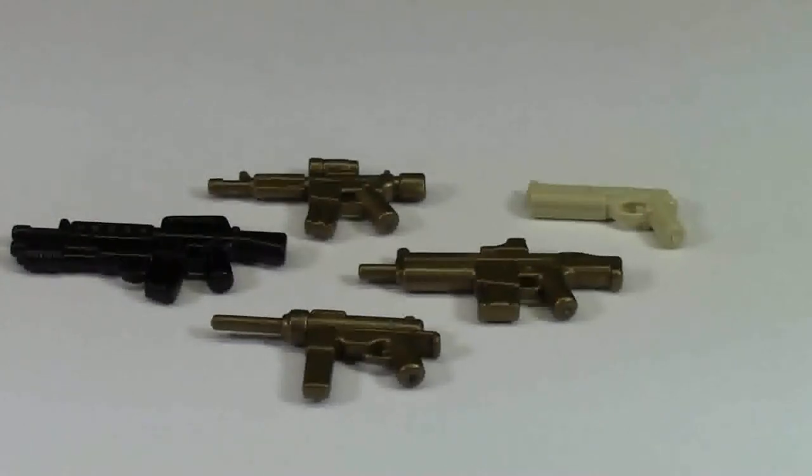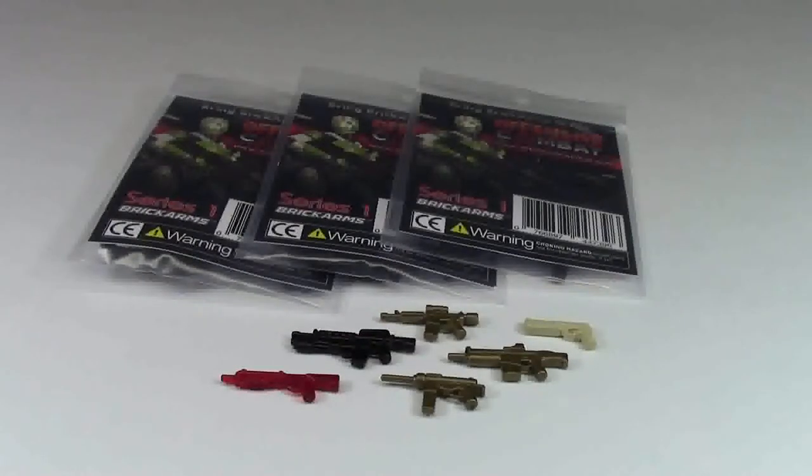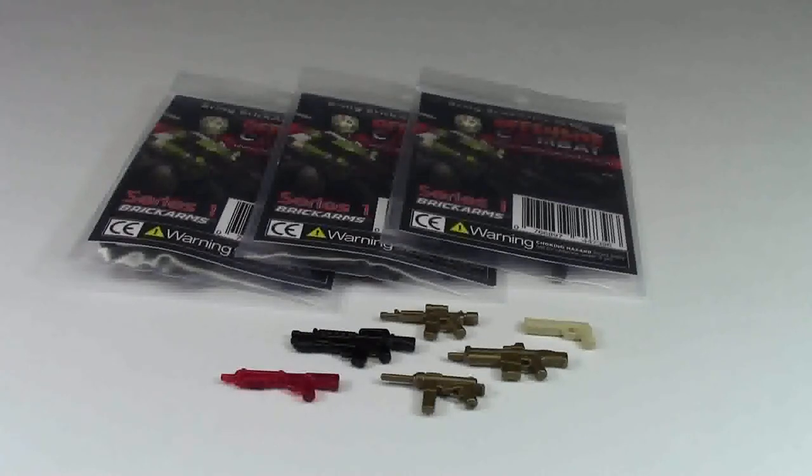I think this is really, really cool. I myself am a huge Brick Arms fan. I love their weapons, I love their products, and I think they're really great. I've ordered from GI Brick now four times in the last couple of months, and they are really great to deal with.